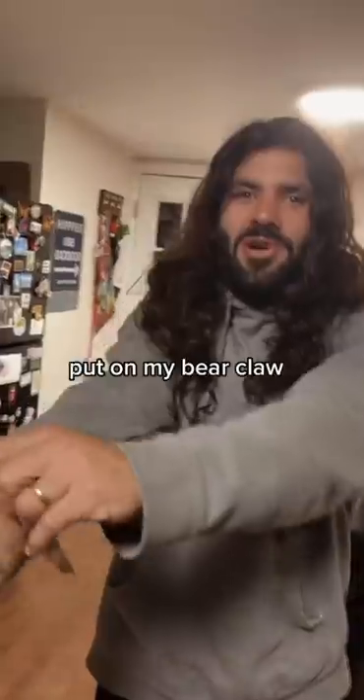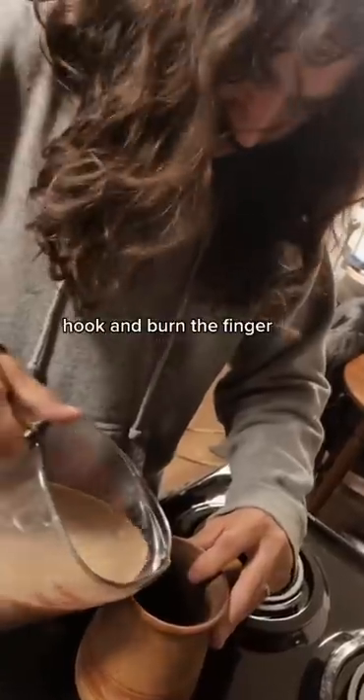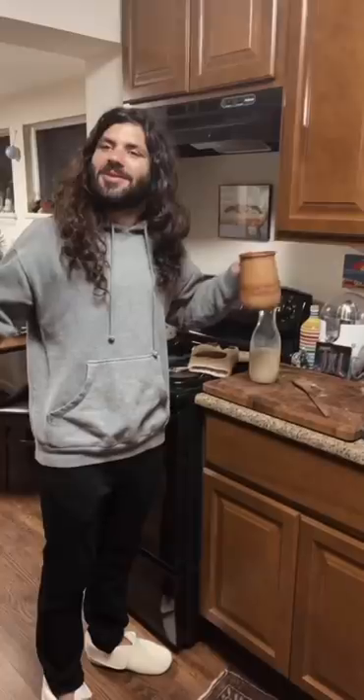Smells amazing. Put on my bear claw and pour it back in here, hoping for the best. Woo — hooked and burned the finger. One love.